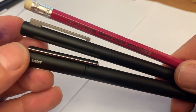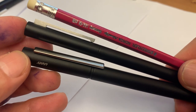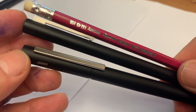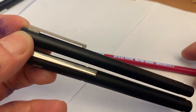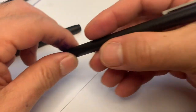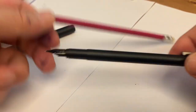I bought the Lamy CP1 because I thought it looks really nice — it doesn't look like a typical fountain pen. It doesn't have the torpedo shape of other fountain pens, which I thought was cool. But when I first held it to write, the pen felt really small compared to my hand, like you are holding a pencil. It looks beautiful, but it's small for my hand.